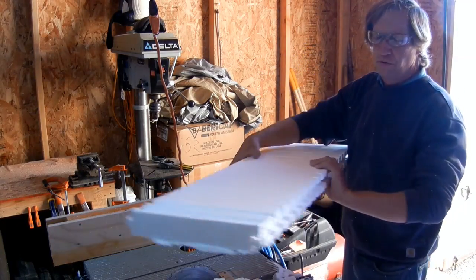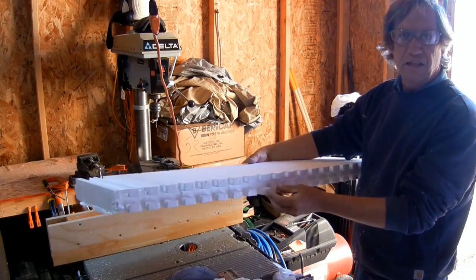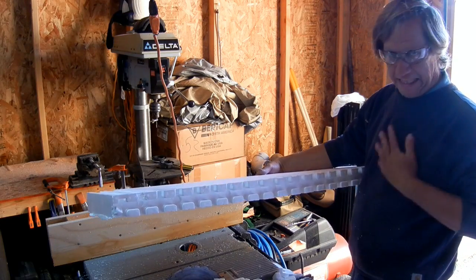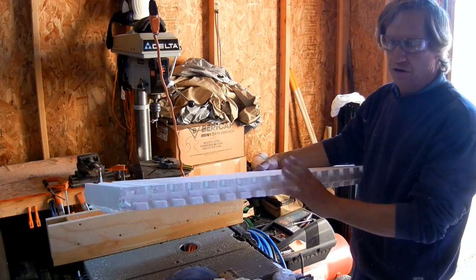First step, we're going to remove these little nubs on the bottom because they just result in incomplete insulation all the way around, and you want that to sit flat on the concrete.